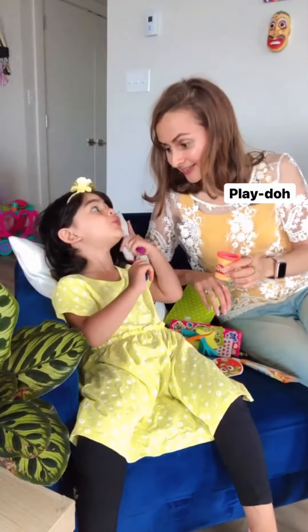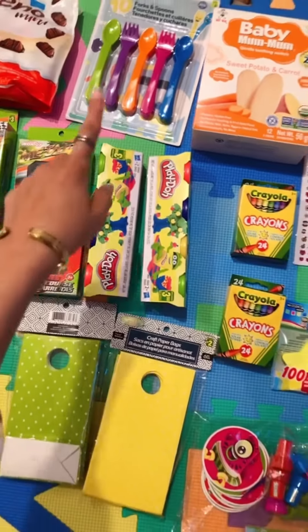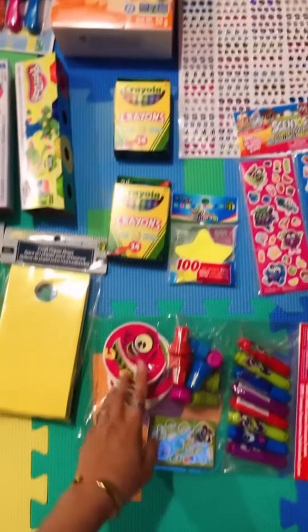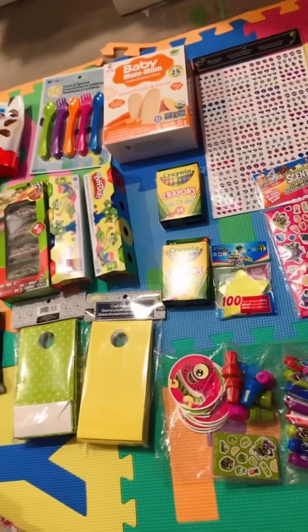I have play-doh. Play-doh, cards, spoons, forks, crayons, notepads, stamps, markers, stickers. These bags will be activity based.